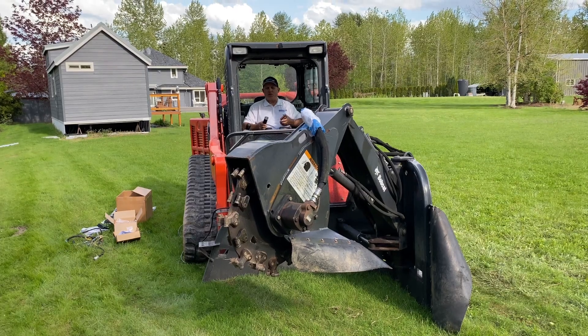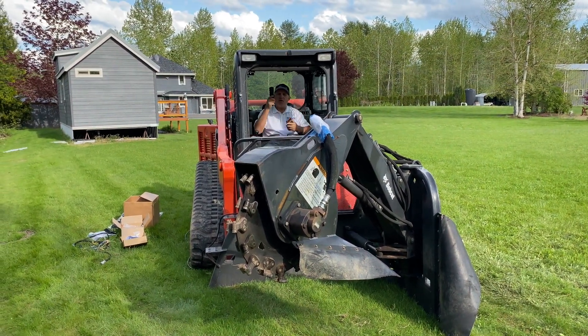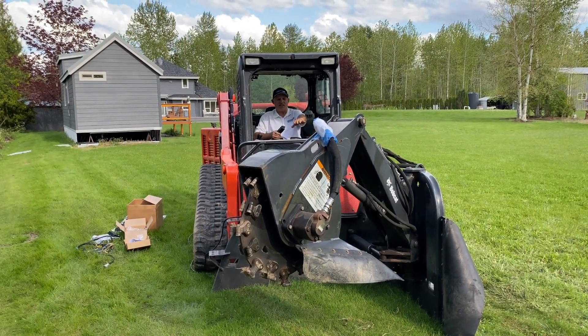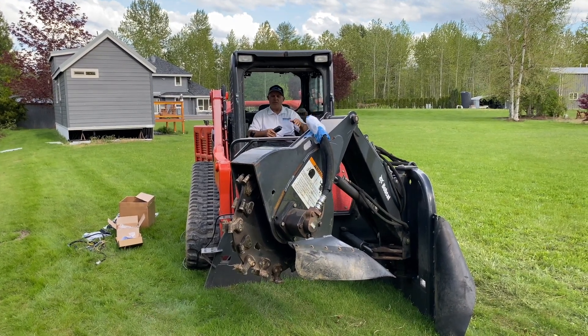I've just been able to control that attachment from inside the cab on the machine wirelessly with both my phone and my fob. I'll show you just how cool it is — I can actually get out of the machine, set this up somewhere, step out, and operate it without even being in the machine.